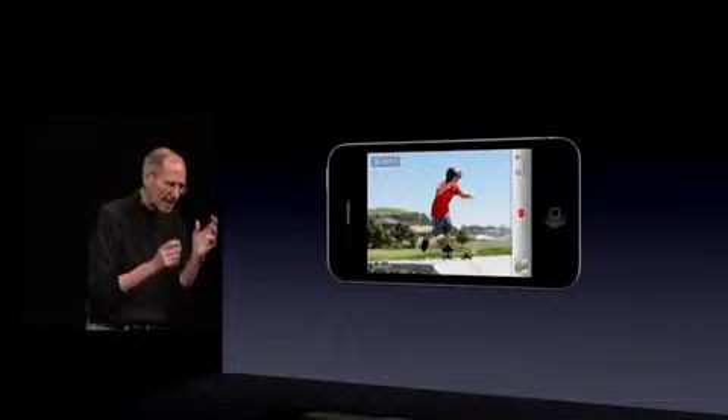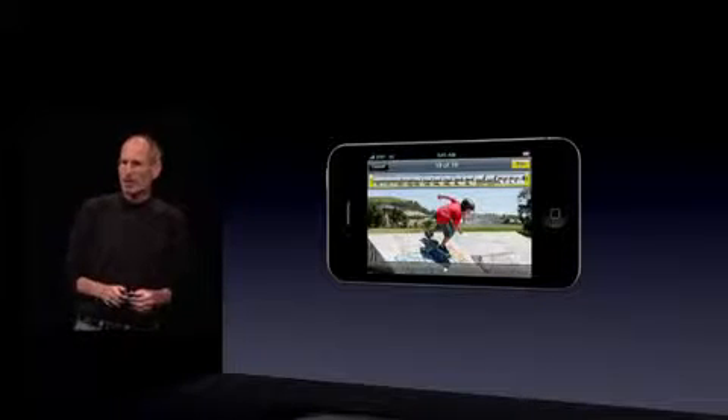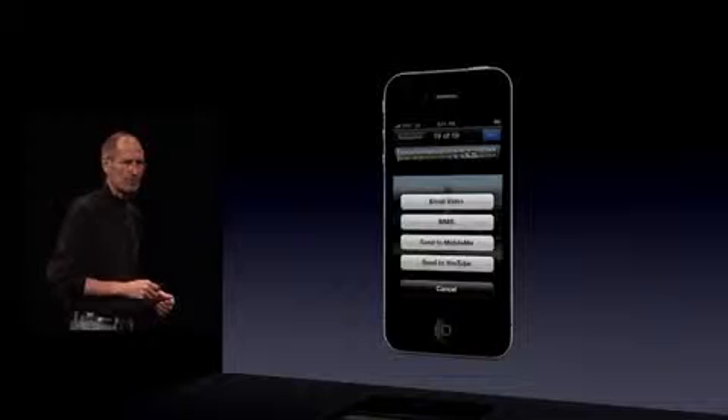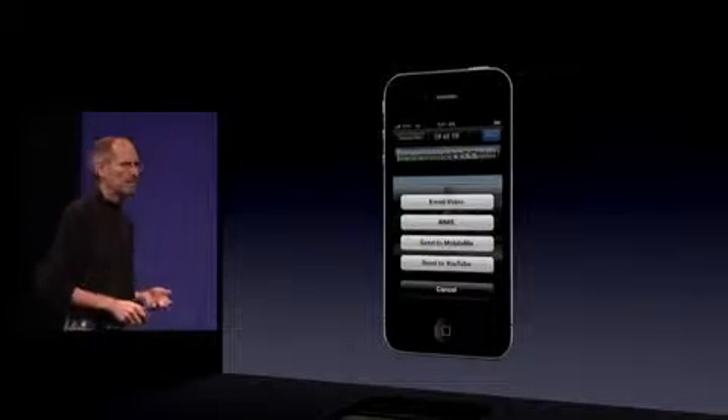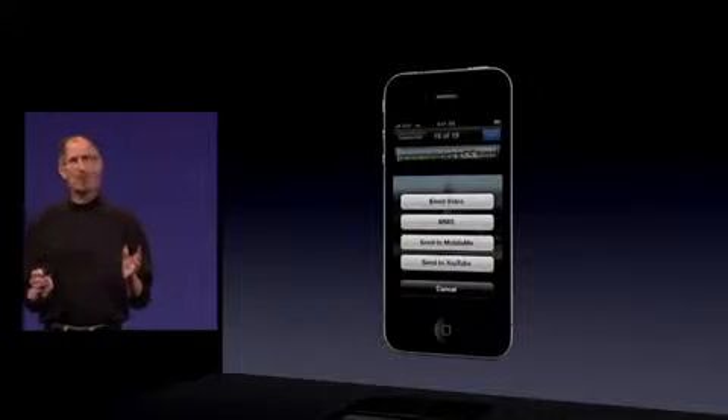You can actually record HD video right on your phone, edit it right on your phone, and then with a few taps, email it, send it in an MMS, send it to MobileMe, send it to YouTube. It's pretty remarkable.